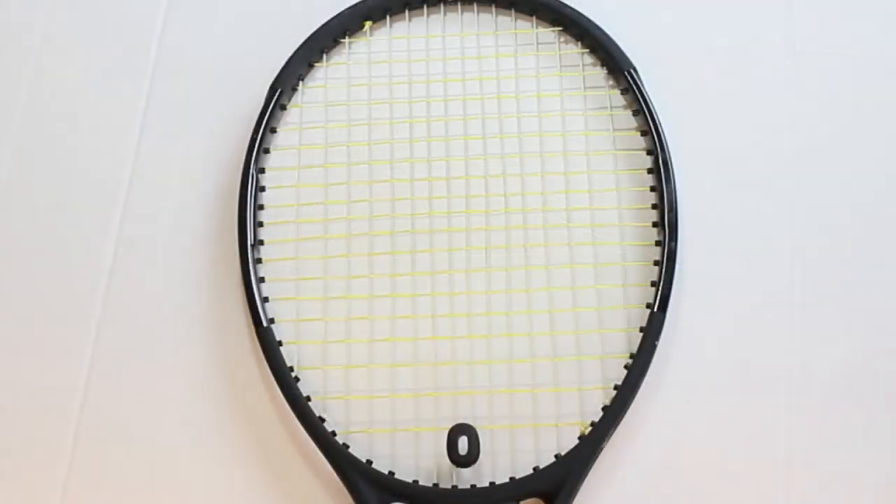Most rackets we string will have us skip certain main grommets. In other words, we don't string every grommet in a row — there will be a few that we skip. In some rackets you actually share grommets between crosses and mains, but most rackets you will skip one or two main grommets.